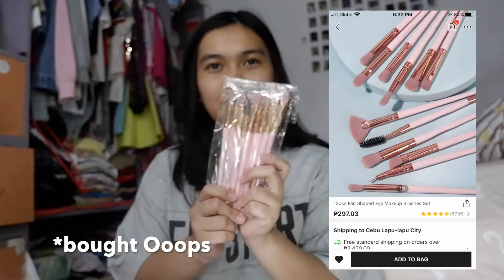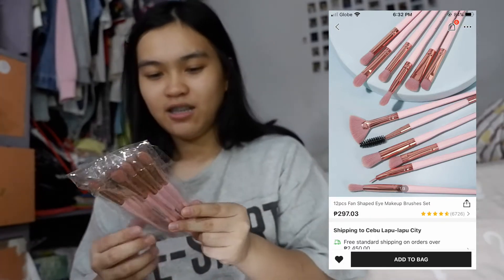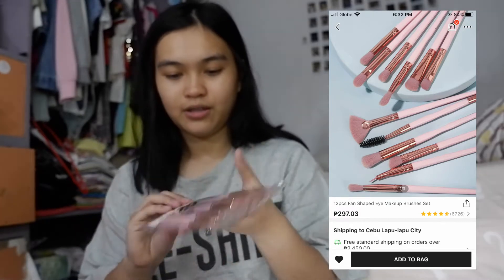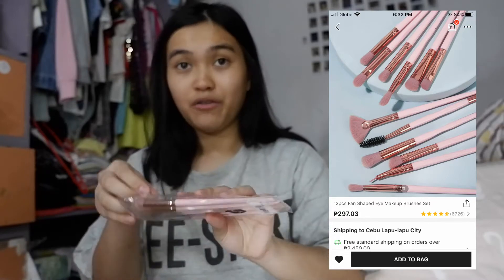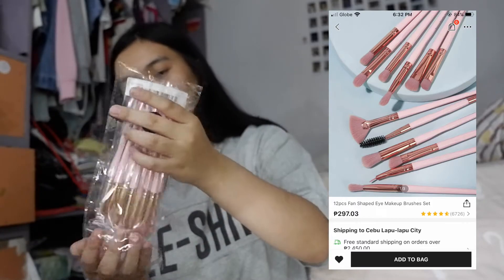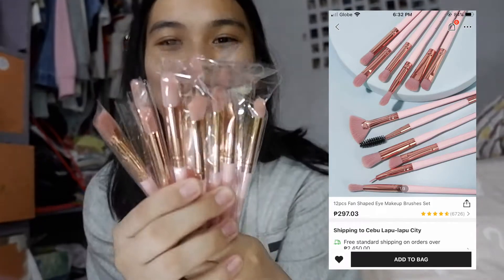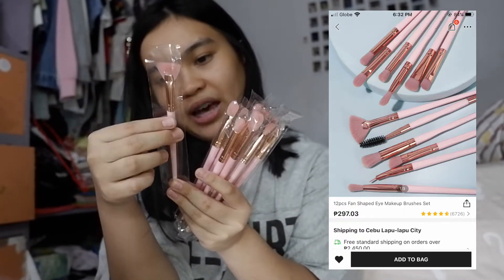I also bought a set for eye makeup — eye makeup brushes. Let me see if it's soft. I'll open this one first because I've been waiting for it. I want to practice placing eye makeup. Oh, it's really cute! It's pink and I really like it.